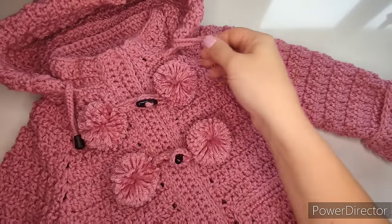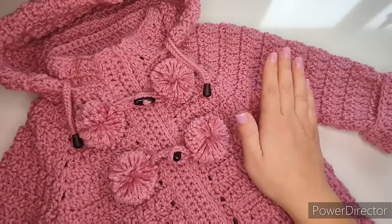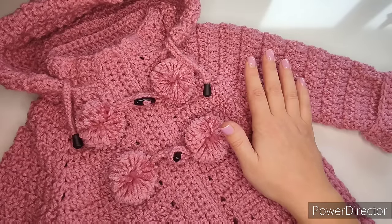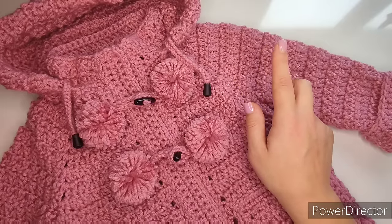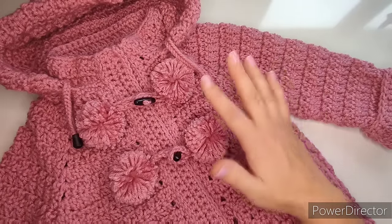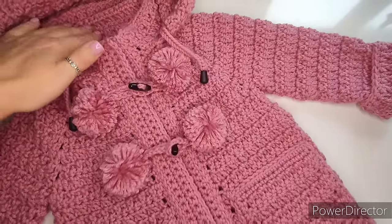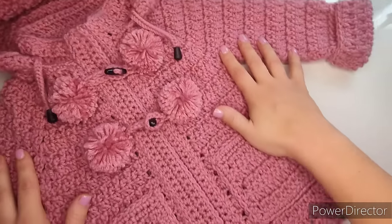Hey everyone, welcome back to my channel. Today I will be showing you how to make this little coat for children up to six years old. I will give you the chart for sizes for one to two years, two to three, three to four, four to five, and five to six, so you will be able to follow the chart and make it for the size that you want.